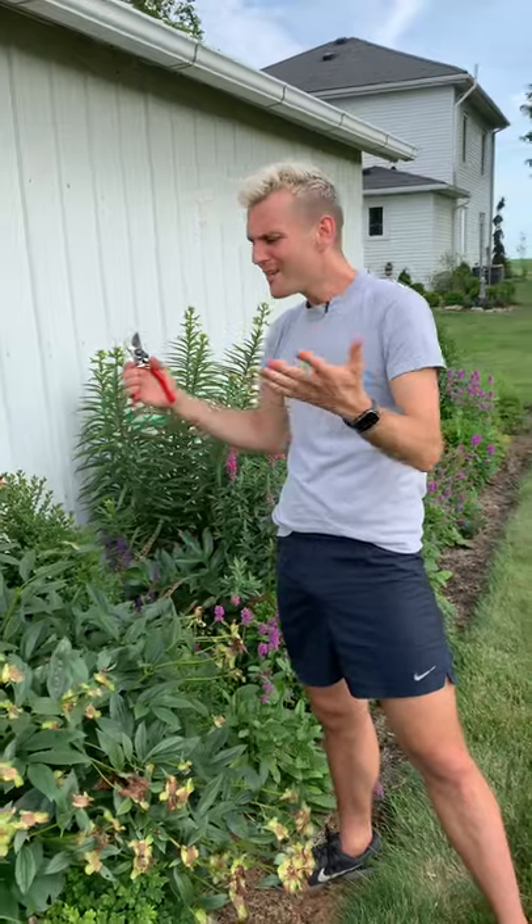A lot of you have asked: what kind of maintenance, what kind of deadheading, what do we do with perennials as the summer goes on? Because what perennials do — they bloom, they go away, sometimes you just have the dead heads on them. What do you do?